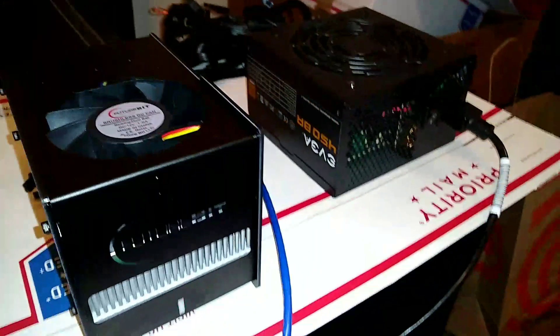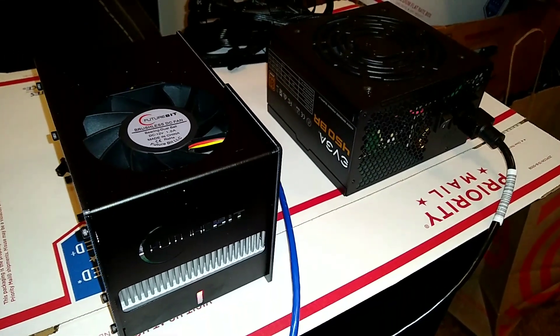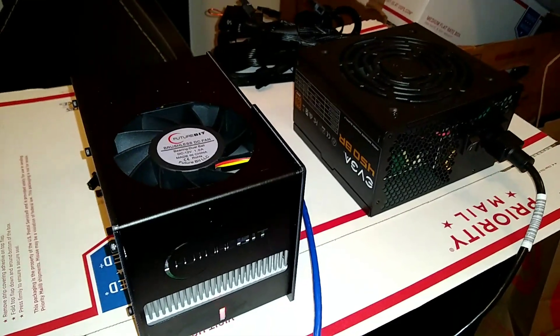That's when the fan spins up there. Still crazy efficient, crazy quiet compared to any other miner I've ever had.